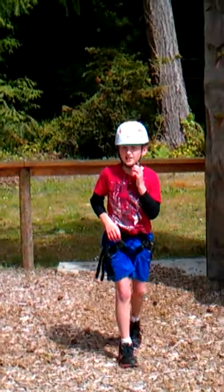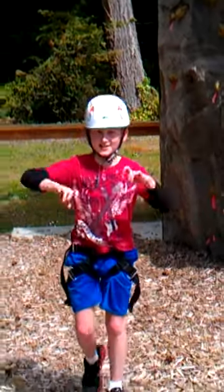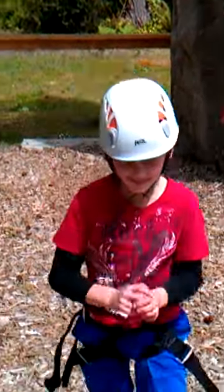What do you got to say for the camera there, Mr. Rock Climber? I did it. Nice work.